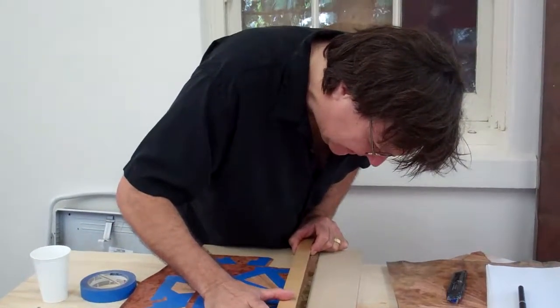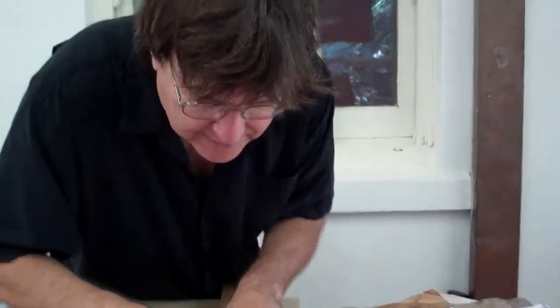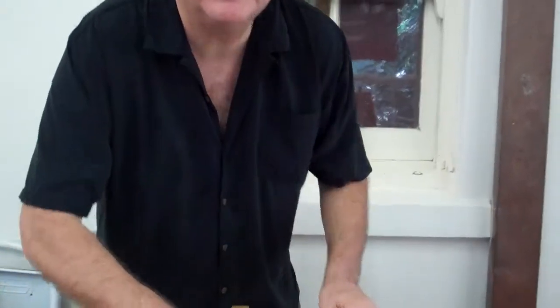Here we are at the Huey and we have an artist doing some work here. Maybe you could just tell us your name real quick and what you're working on.